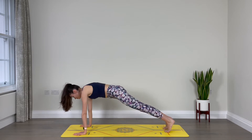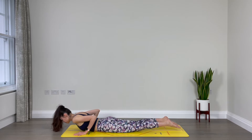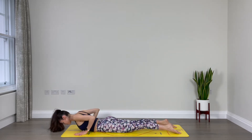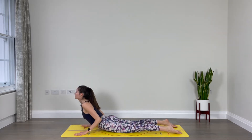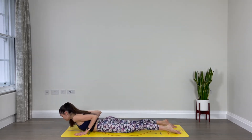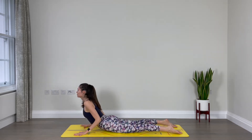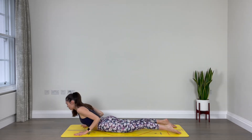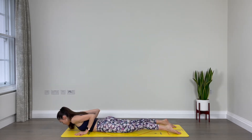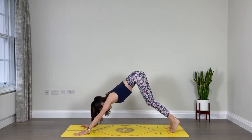One breath — inhale. And exhale, lower all the way down to your belly. Point your toes, squeeze your elbows towards the side ribs. Inhale, lift your chest for cobra. Exhale, lower down. Two more: inhale, lift up into cobra pose, exhale to lower. Inhale, lift your chest one more time, cobra. Exhale, lower down. Press into your hands, lift up, tuck your toes and extend your legs for downward facing dog.